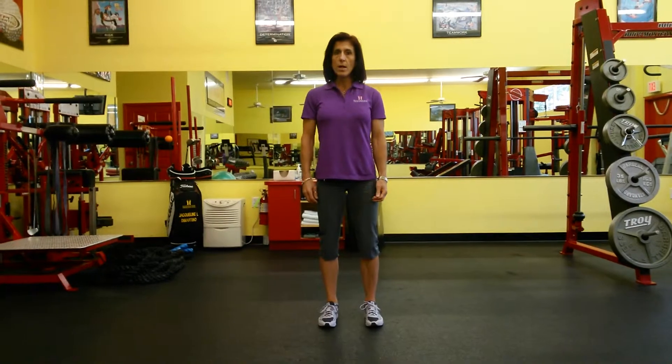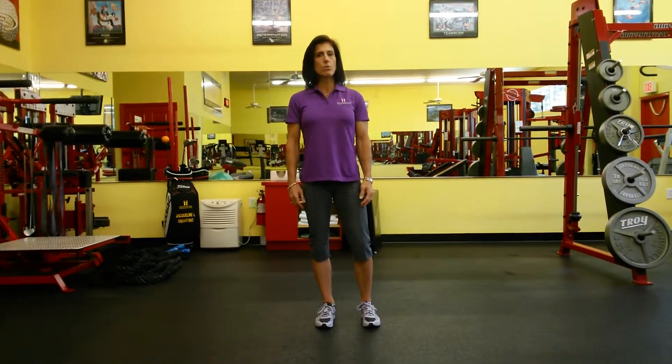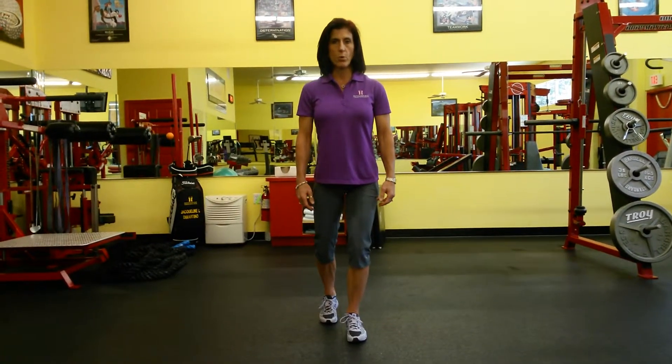Form is really important here. We're going to demonstrate this from a couple of different angles. I'm going to face you first. Go ahead and pick the leg you're going to stand on and bend that knee to about 20 degrees.